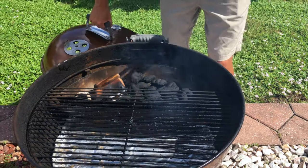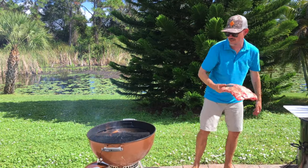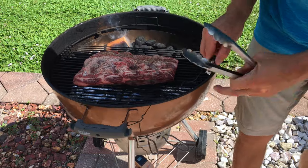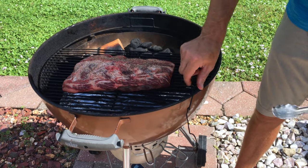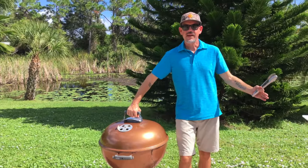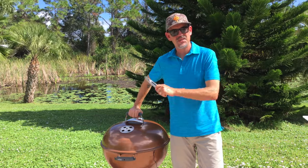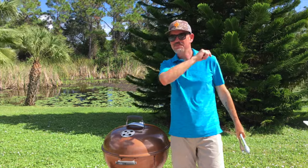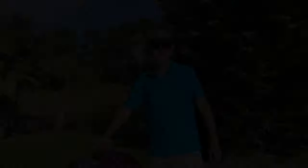I've also got some water in the Slow 'N Sear reservoir to help keep temps under control. I'm gonna grab this rack of beef back ribs and lay them right here, get the thermometer back in, and put the lid on. It's gonna be a real easy cook — we're just gonna let this smoke until those ribs are probe tender. Let's let them rip for about an hour or two and come check them out.